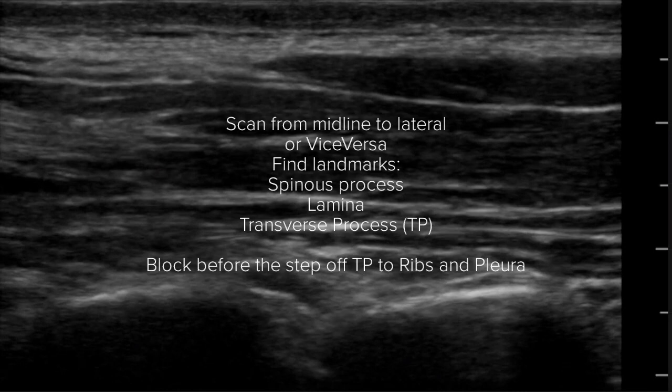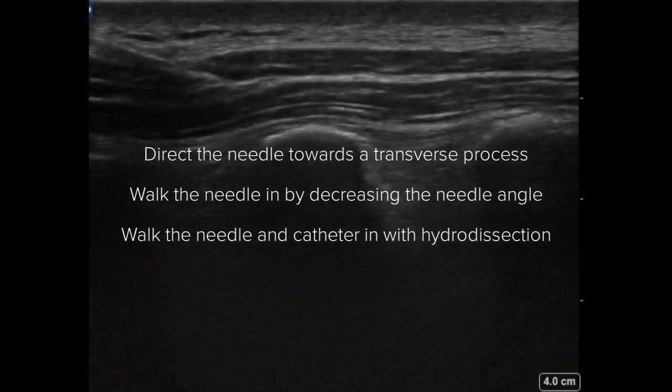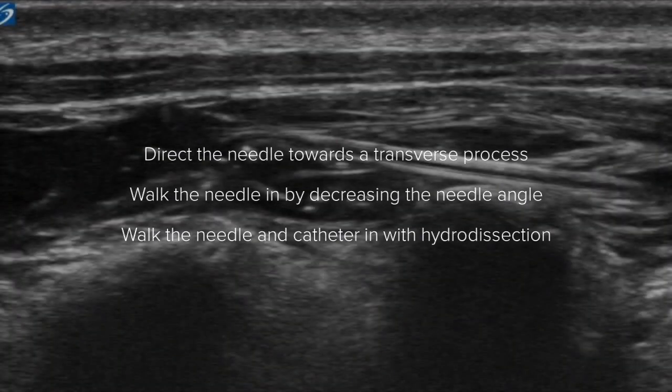Scan from midline to lateral or vice versa. Find your landmarks and block before the step-off of the transverse process to the ribs and pleural. Direct the needle towards the transverse process. Walk the needle in by decreasing the needle angle, and walk the needle and catheter in with hydrodissection.